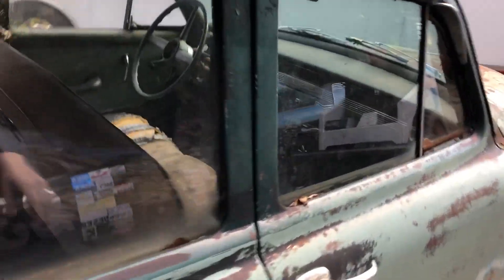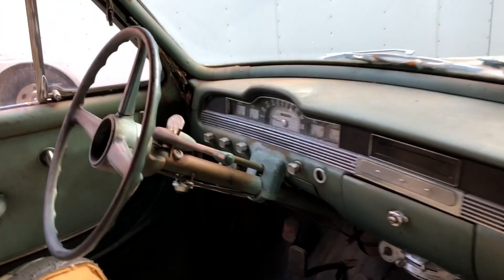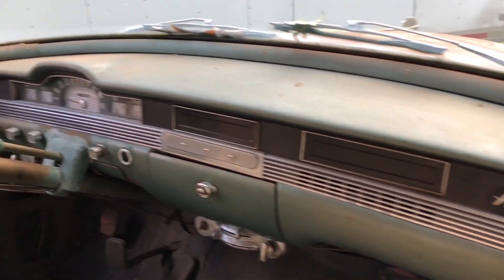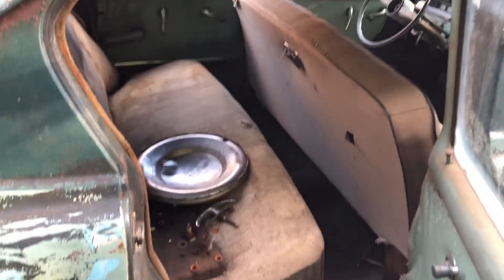There's a really nice dashboard. The whole car is complete — it's got everything it came with. The dash is really cool. The floors are shot though — the floors are gonna need to be replaced. As you can see they're completely missing in some spots.